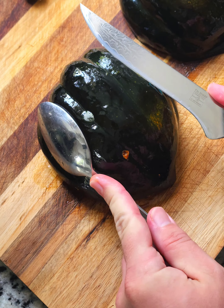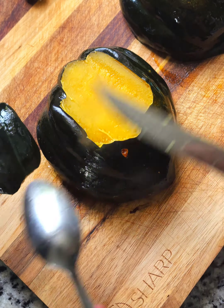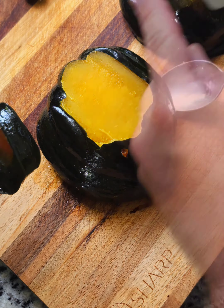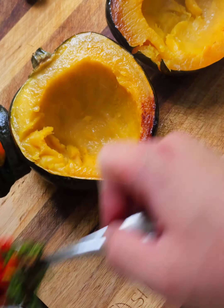After about 20-25 minutes in the oven to get the acorn squash going, cut off a little bit on the top of each half. That gives it a nice base so the acorn squash can stand up on its own.